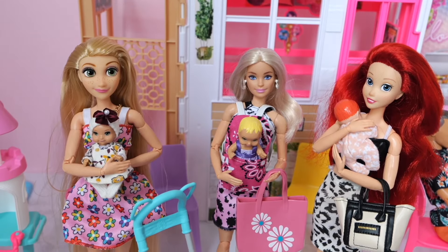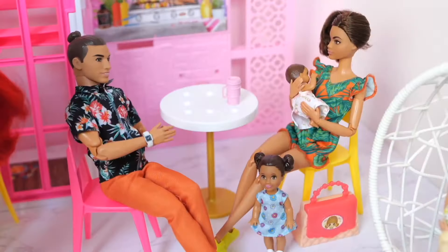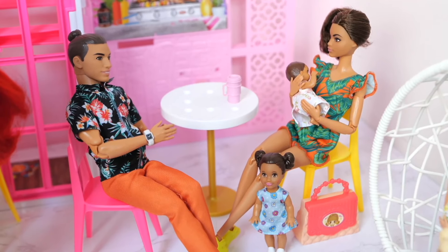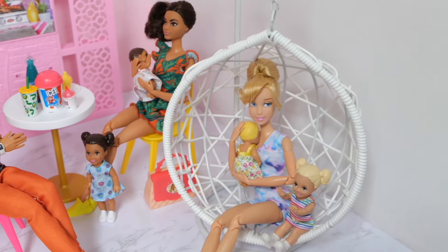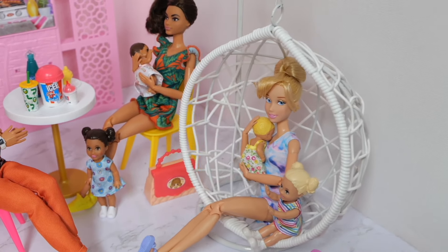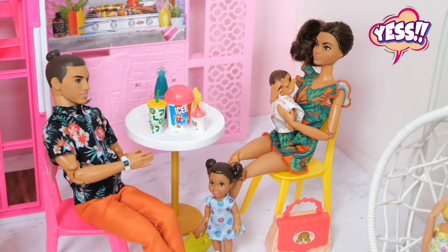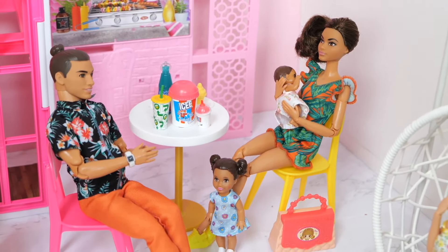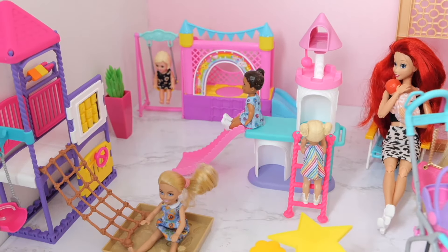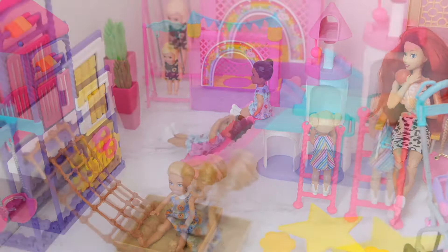Hooray! He's so good! He wants to see so much trouble! Yes! Yes! Yes!